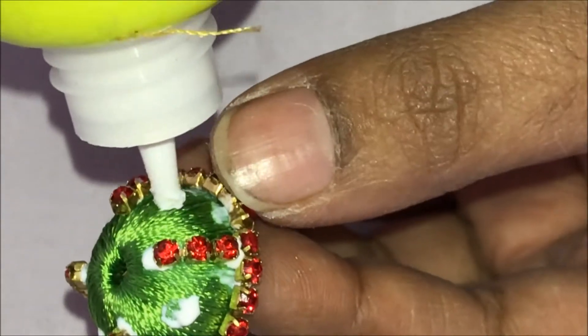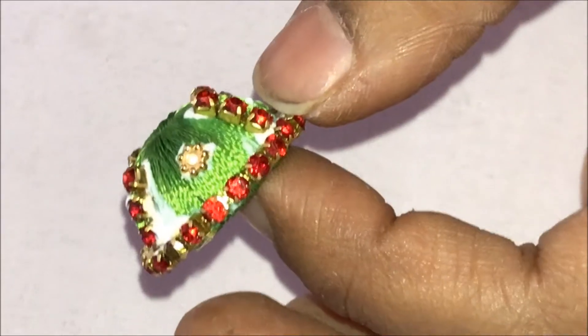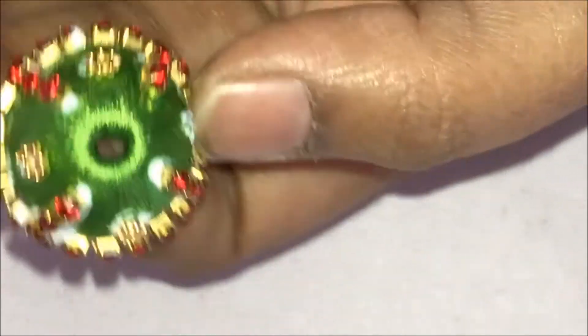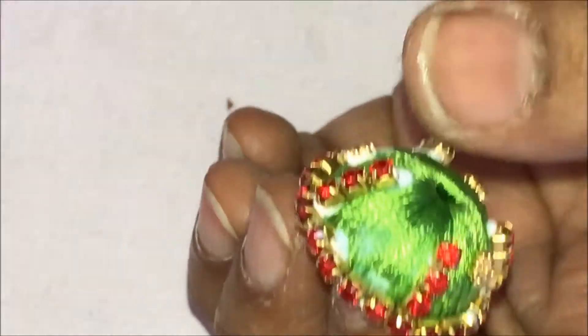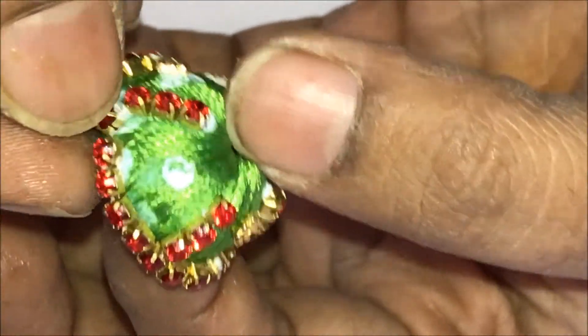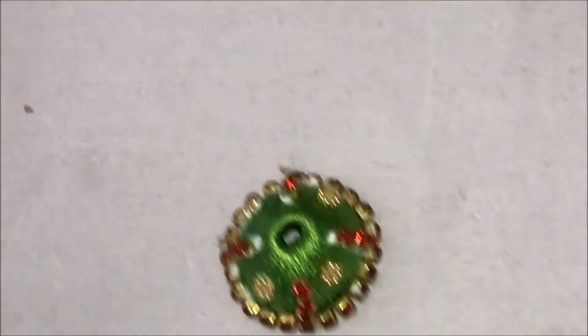Now, exactly in the center, apply glue and then stick the golden balls. The glue has not yet dried — just adjusting that. Sticking the fourth golden flower. Let it dry for a little while.